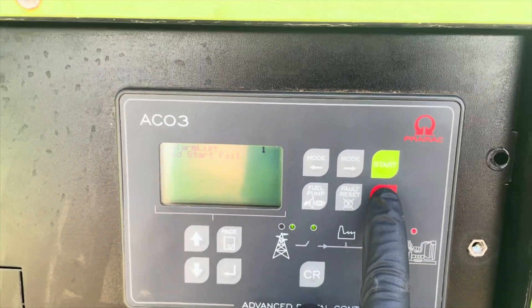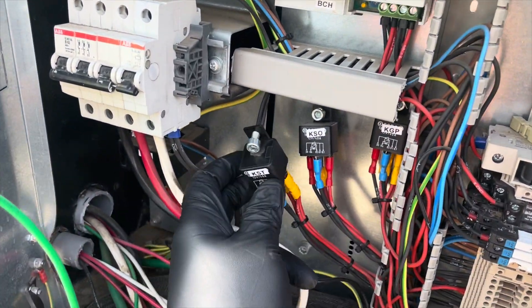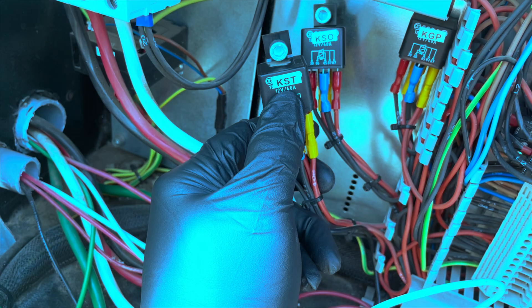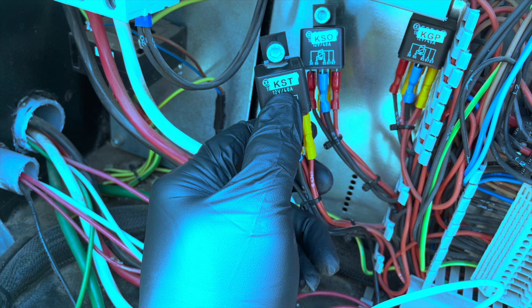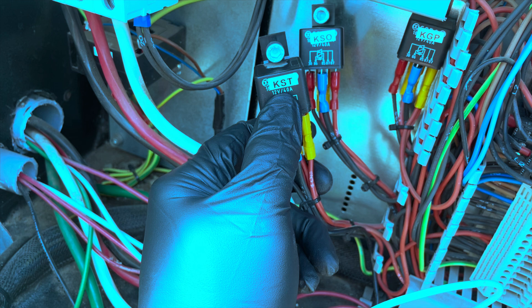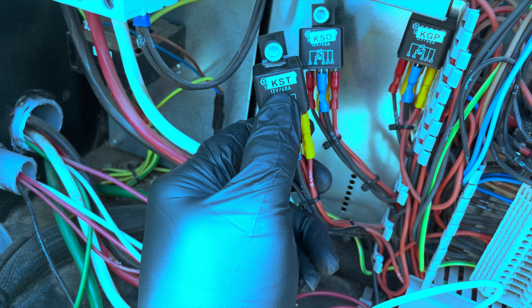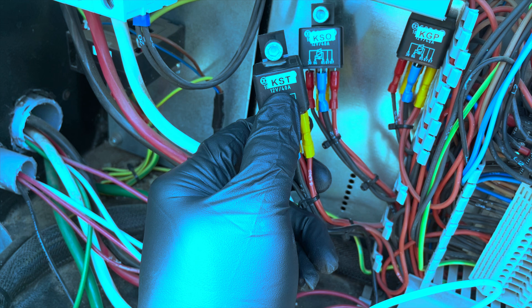After analyzing what the generator just did, we know where to start troubleshooting — let's go straight to the cranking relay. Quick note: this video is to show you my thought process of how I found the relay was bad. Prior to recording, I used my multimeter to test for voltage, continuity, resistance, and did a relay test to confirm the relay was bad. You need your multimeter to properly test the relay.